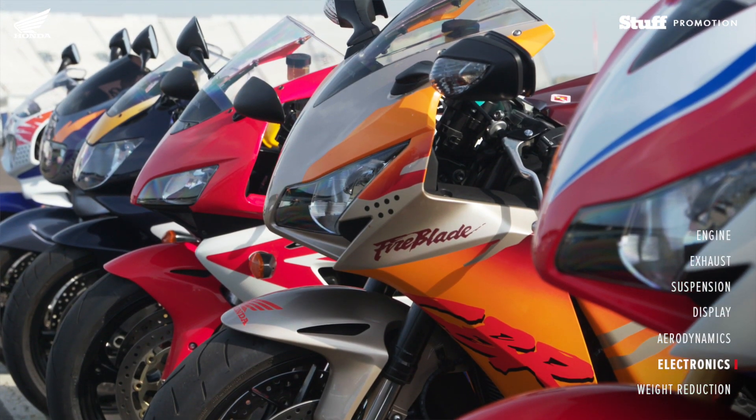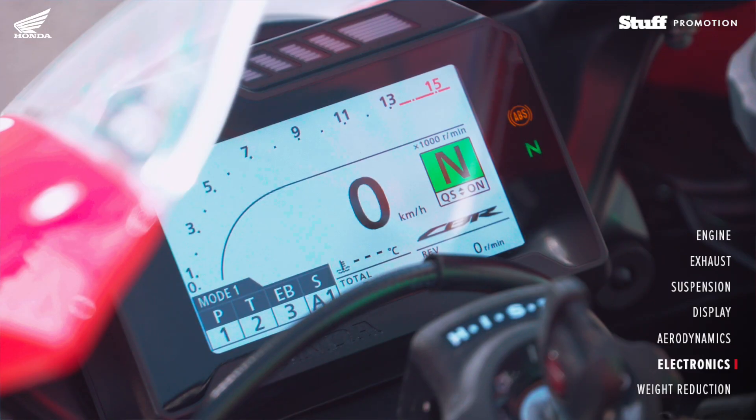The electronics are very different for this year. The new Fireblade comes with fly-by-wire and also comes with a wide range of settings within the electronic system, from power, torque, engine braking, and from the active electronic suspension.